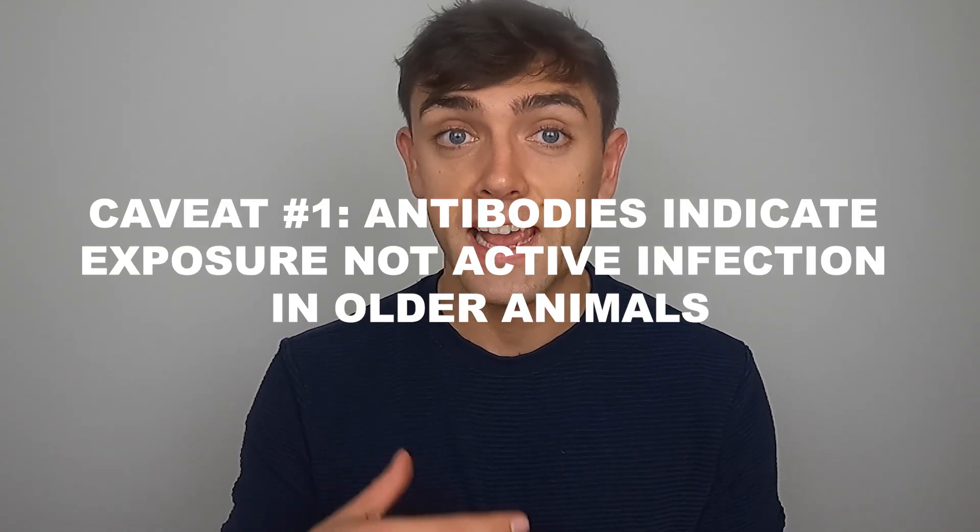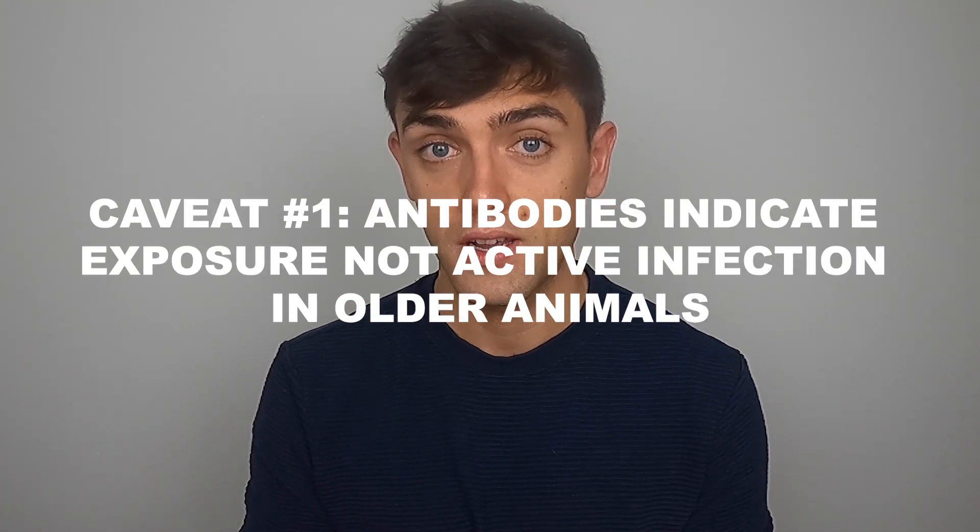To finish, a few caveats. First: antibodies indicate exposure to infection, but there's generally not a reliable way to say when that infection occurred. In lambs and calves in their first grazing season, by definition it can only have happened that year because they weren't alive before that. In older animals, it's much less clear whether that exposure occurred this year, the year before, or the year before that — you can't tell. That's why we need to sample lambs and calves from that year.